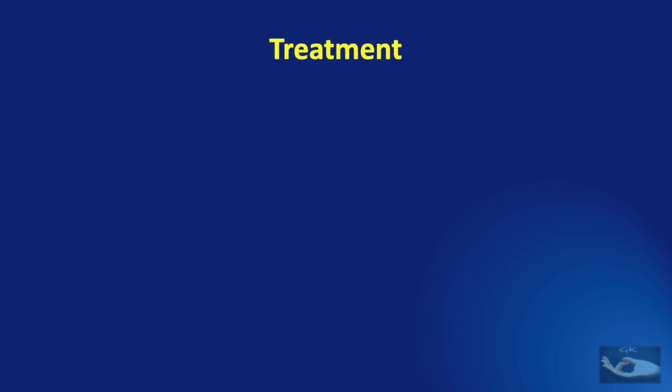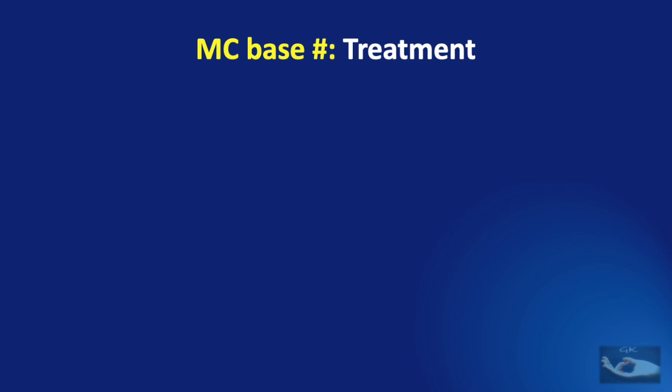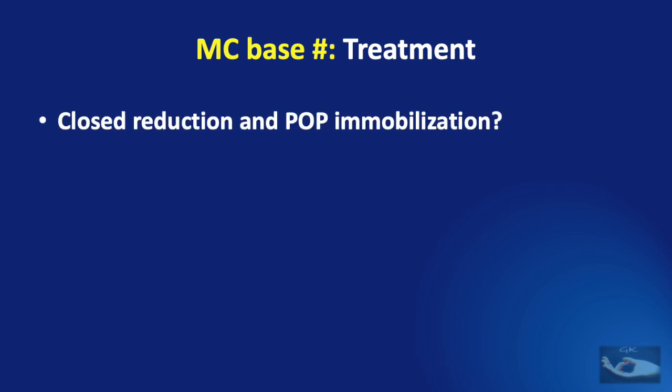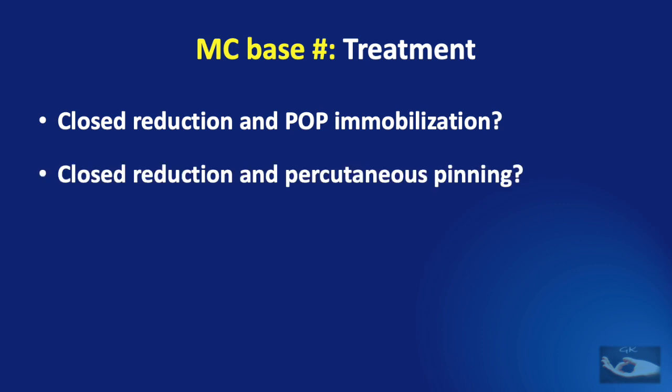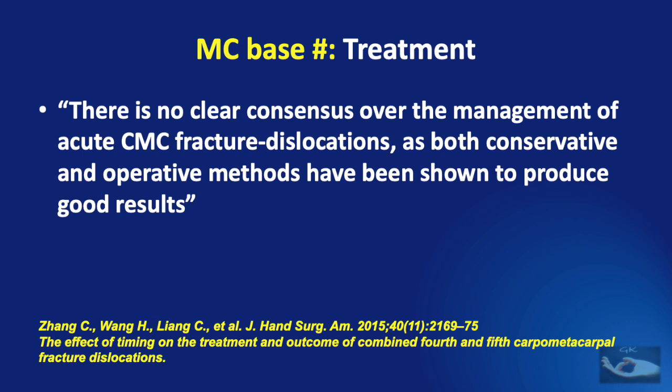Treatment of basal metacarpal fractures with carpometacarpal joint dislocations is very important. Problems of inadequate treatment include weakness of grip, stiffness of joints, and persistent pain. The dilemma is whether to do closed reduction and POP immobilization, closed reduction and percutaneous pinning, or open reduction and fixation. A study states there is no clear consensus as both conservative and operative methods have been shown to produce good results.